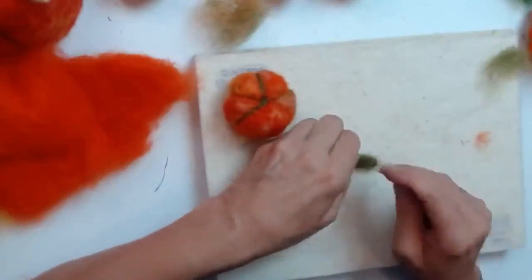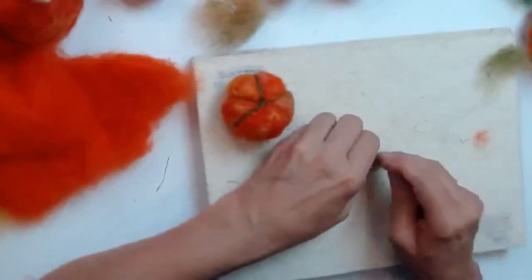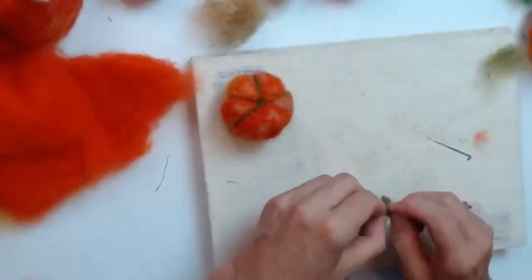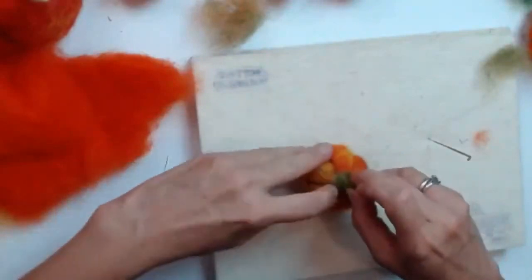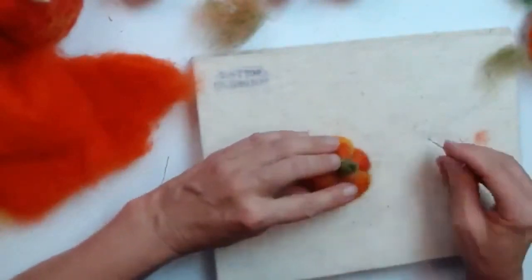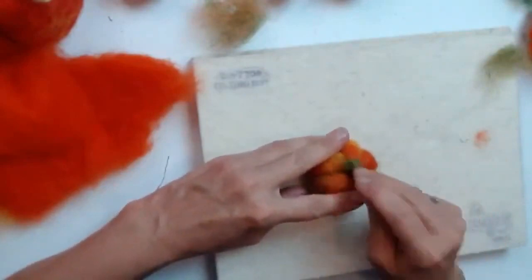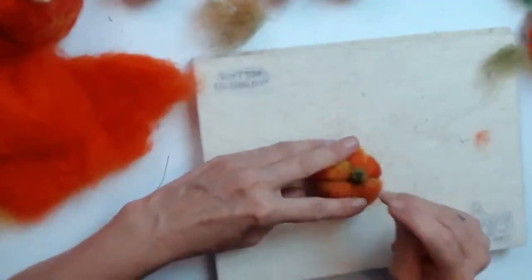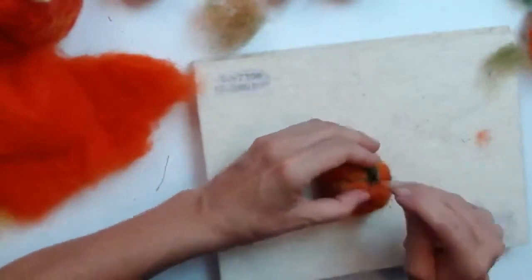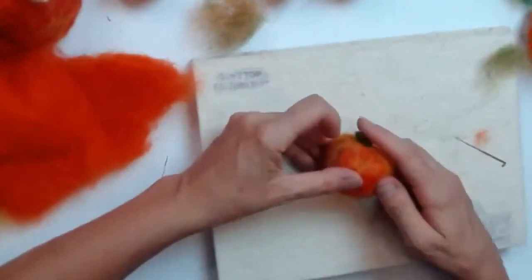Make it a little bit flatter on the top part and leave the wispy ends — I need those to attach the stalk to the top of the pumpkin. Pull out those wispy ends, place them onto the top of the pumpkin slightly flattened out, and stab the needle in very near the base of the stalk, pushing green fibers from the stalk into the pumpkin to felt it on. It can lean slightly to one side if you like.